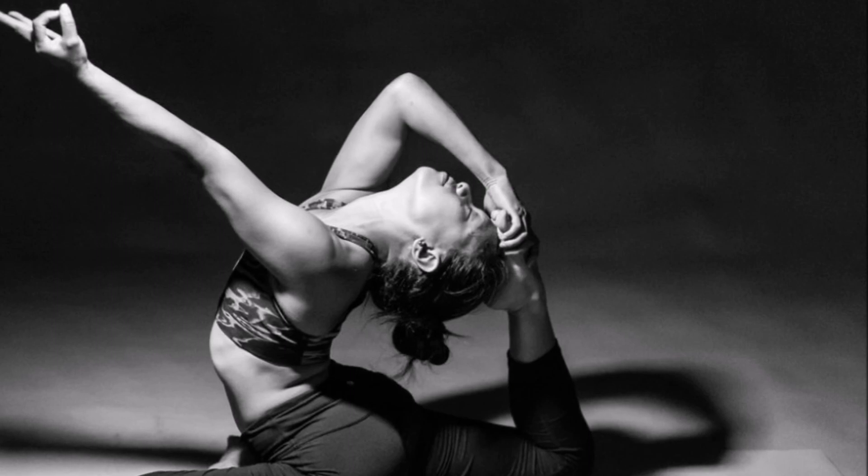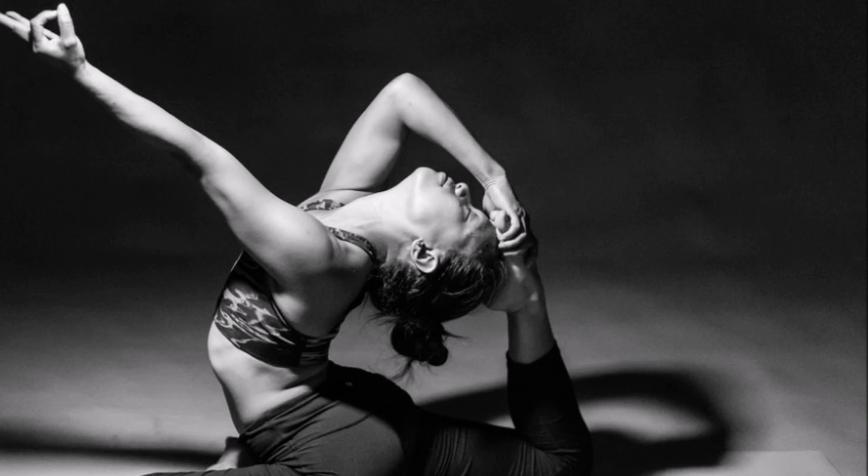As you return into a comfortable seated pose, spend some moments in the silence. Blissful silence within.